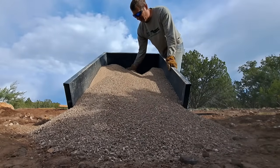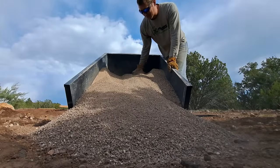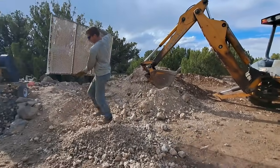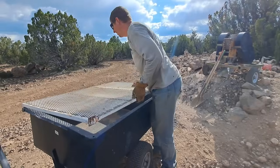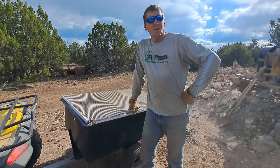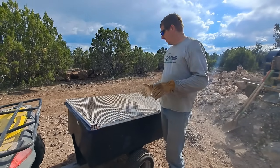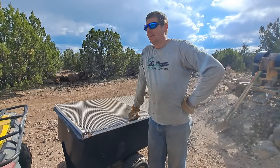Look at that lush dirt. I love running my hands through it — it's awesome. So that's one load, and we only showed you guys one scoop. It actually took several small scoops from the backhoe because we didn't want to have a big heaping pile. But while I was doing that, I had this idea.